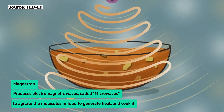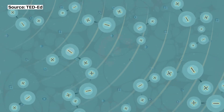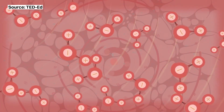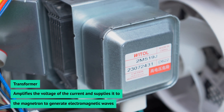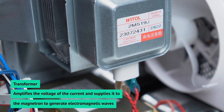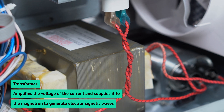These microwaves agitate molecules of food placed inside. When they vibrate and clash with one another, the energy generated turns into heat, which is what helps heat up your cup noodles for those late night cravings. The magnetron draws power from the transformer, which amplifies the voltage of the current supplied to the magnetron to help it generate the microwaves.